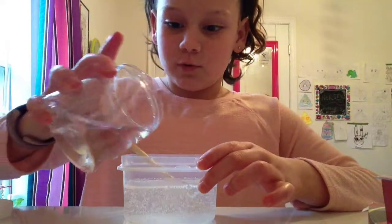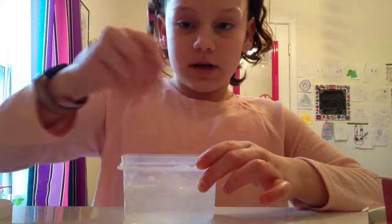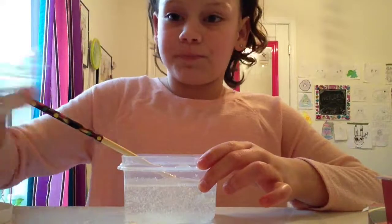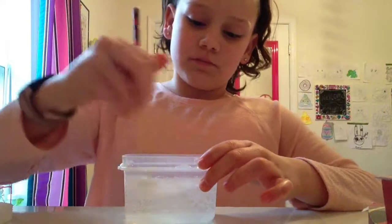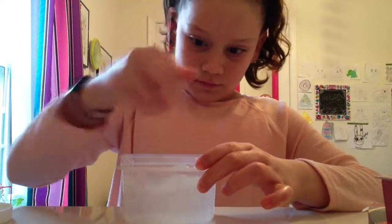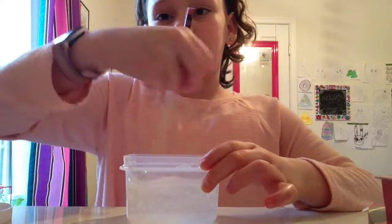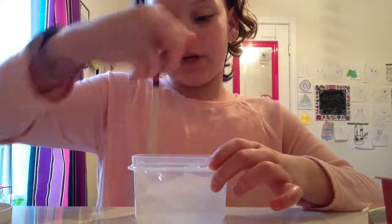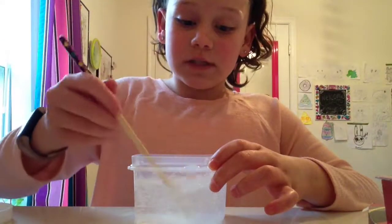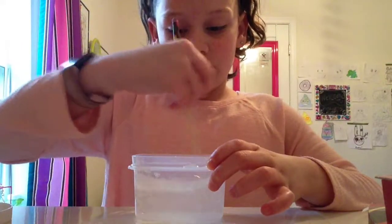I'm adding a bit more water; I just want to get this to a good texture. Also, I don't think I mentioned this, but the type of glue you're going to need is clear glue. Because if you get white glue, it's obviously not going to be clear. So you're going to need clear glue in order for this to work.